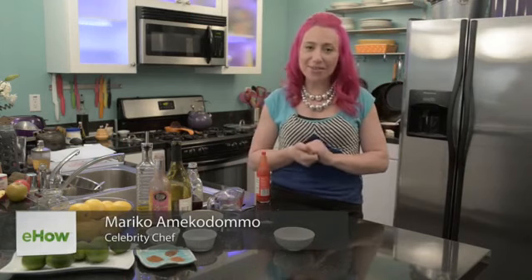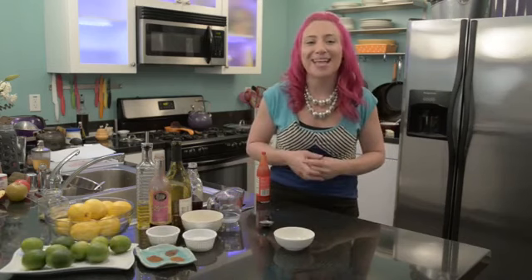Hi, I'm Mariko. Today I'm going to show you how to make hot pepper mustard. Mustard is so easy to make yourself at home and it just takes a few simple ingredients and a couple steps.